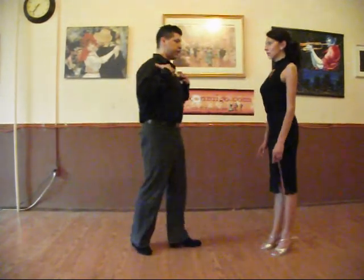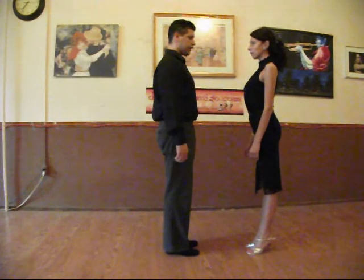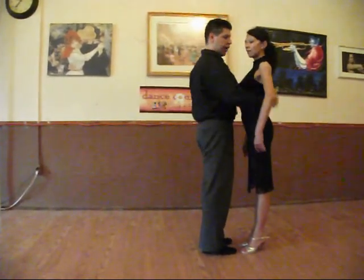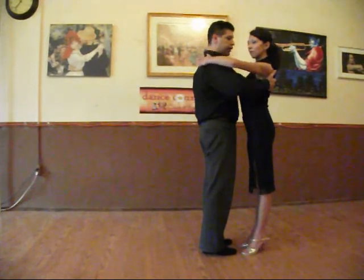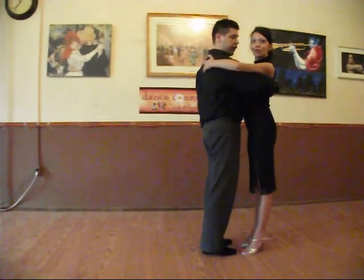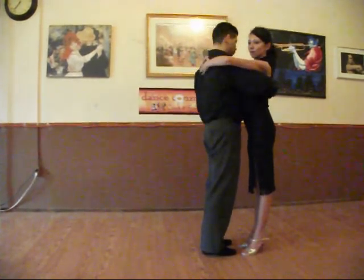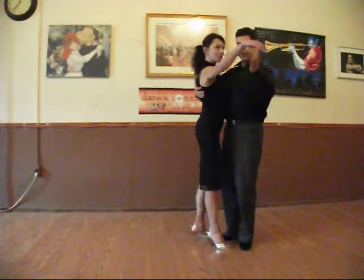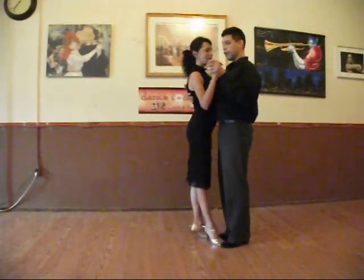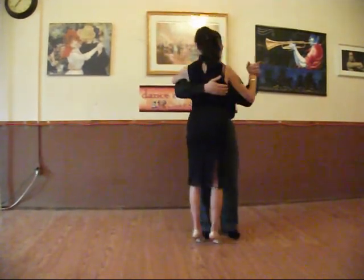First of all, we would like to be facing each other, upright and relaxed. We are going to be closer to our partner and have our hand all across the back. We can switch from an open position to a closer position. The other hand will be at our side, also relaxed, not too much pressure — and this will be our hold for tango.